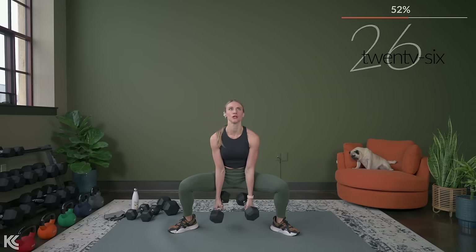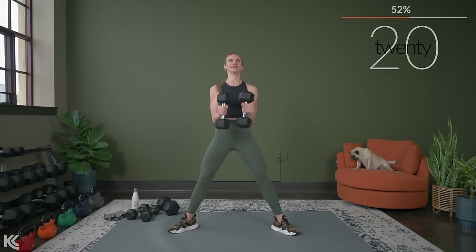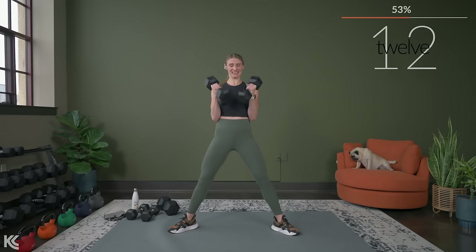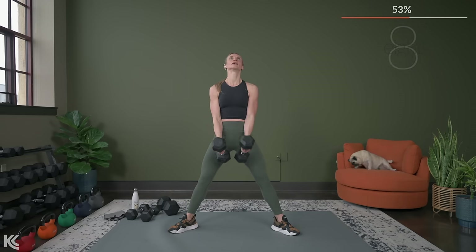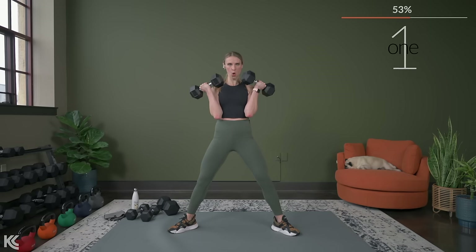Remember, keep those elbows closed — you don't want your elbows pulling forward. Shoulders are also rolled down and back. Time for one more — come on, make it count. Here's three, two, one.